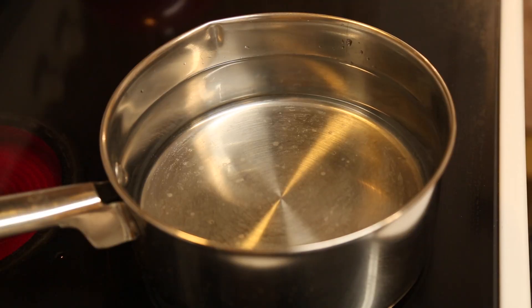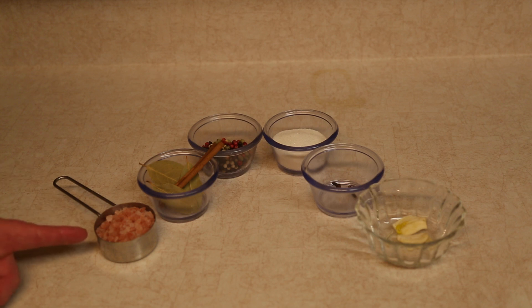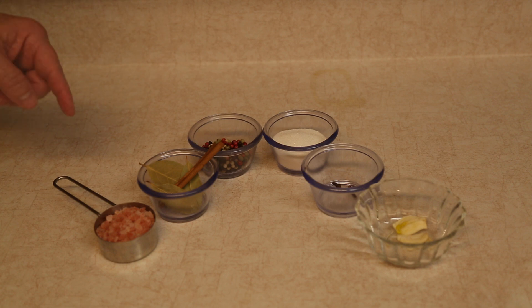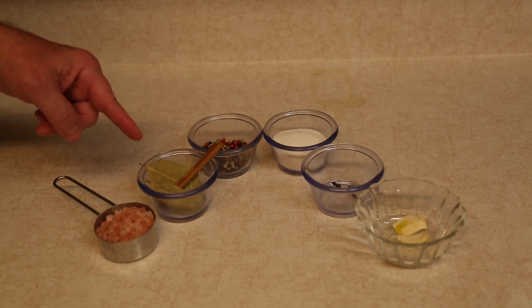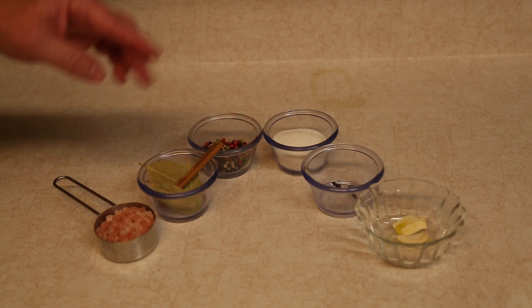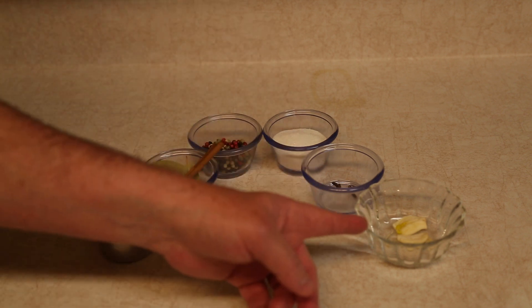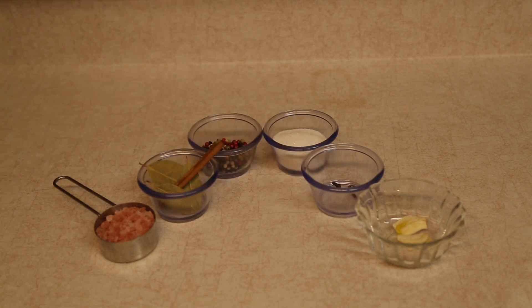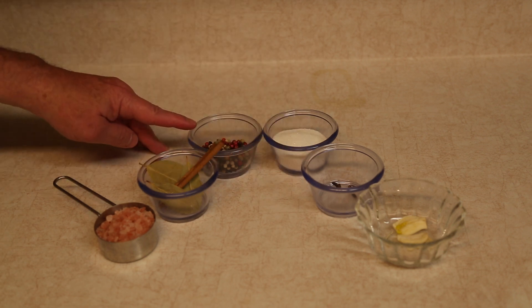The brining process from yesterday. We've got eight cups of water which is already over on the stove. Right here I've got one quarter cup of coarse salt — this is Himalayan pink salt. This is three tablespoons of sugar. And over here we've got three bay leaves and the magic, a cinnamon stick. And here I've got one clove of crushed garlic. Two whole cloves. This is two teaspoons of whole peppercorns.